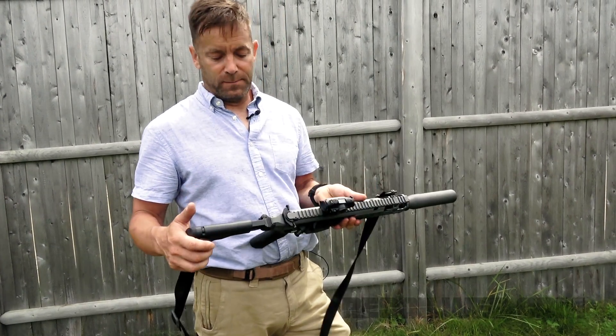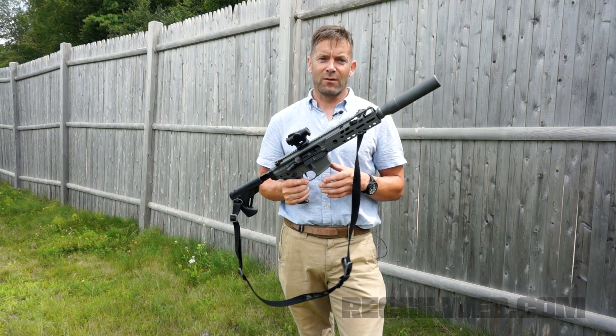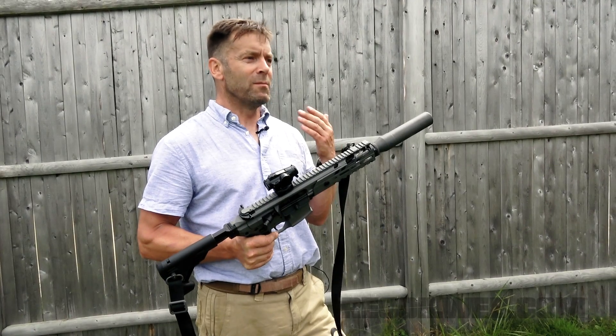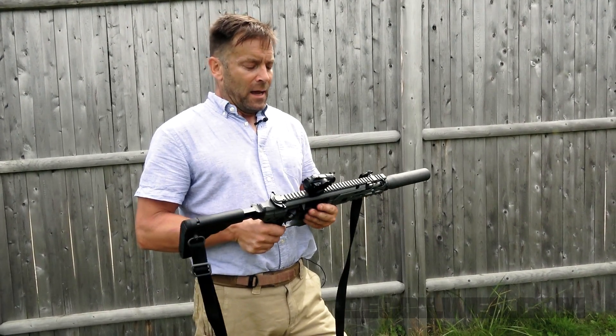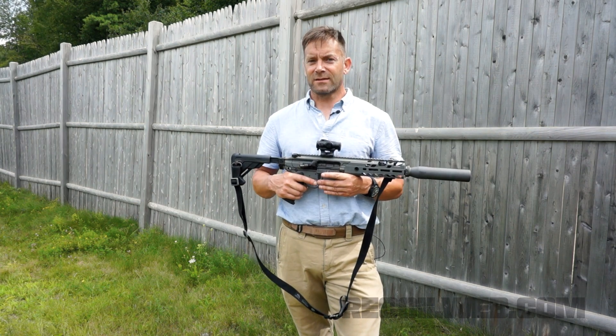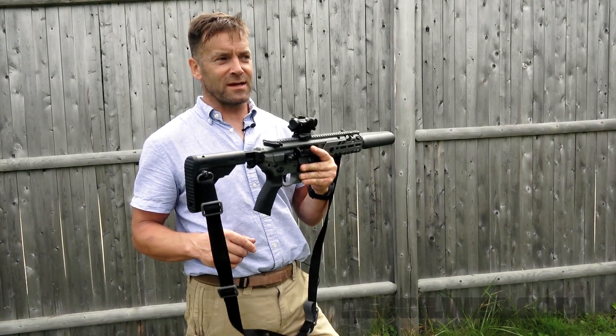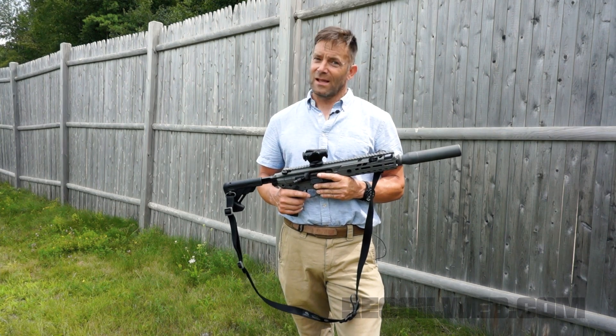Overall, the gun's very competent. SIG is claiming a 20,000 round service life — or at least mean rounds between failures — on all the major components. I have difficulty believing that and I'd like to put it to the test. So if you guys would like to see us run this through a 20,000 round endurance test, let us know — I'll be up for it.